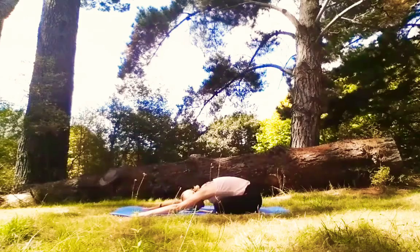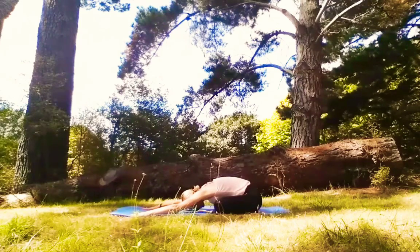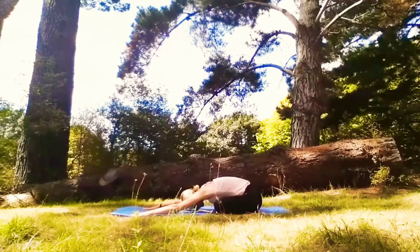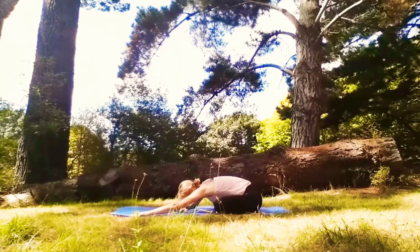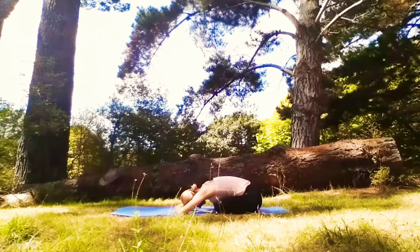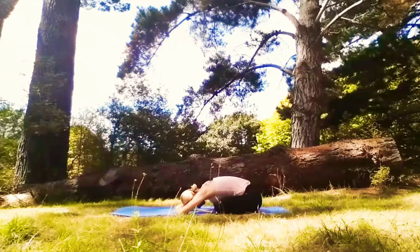Feel the element of the earth below — grounding, stable and safe. Breathe in, breathe out. Namaste. Thank you so much for practicing today.